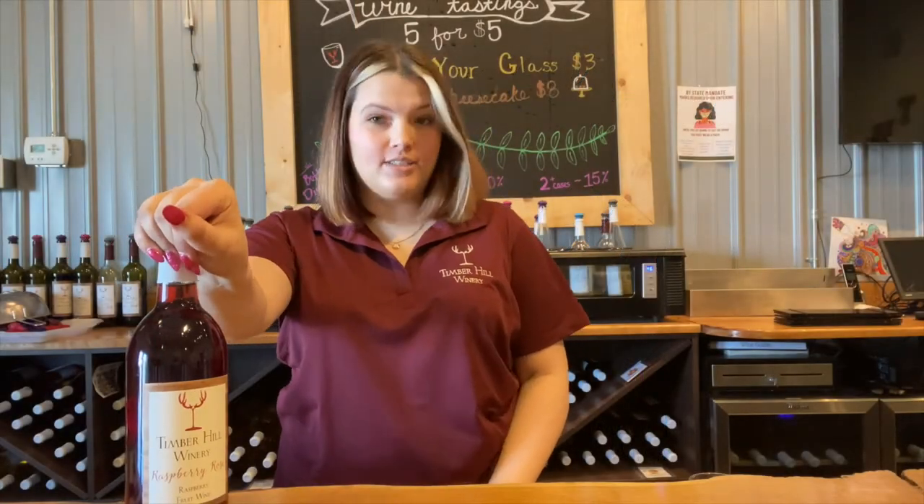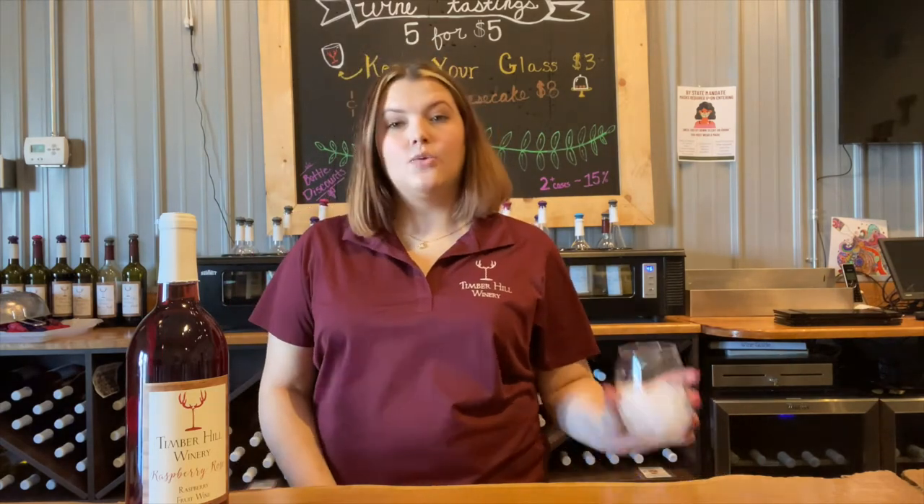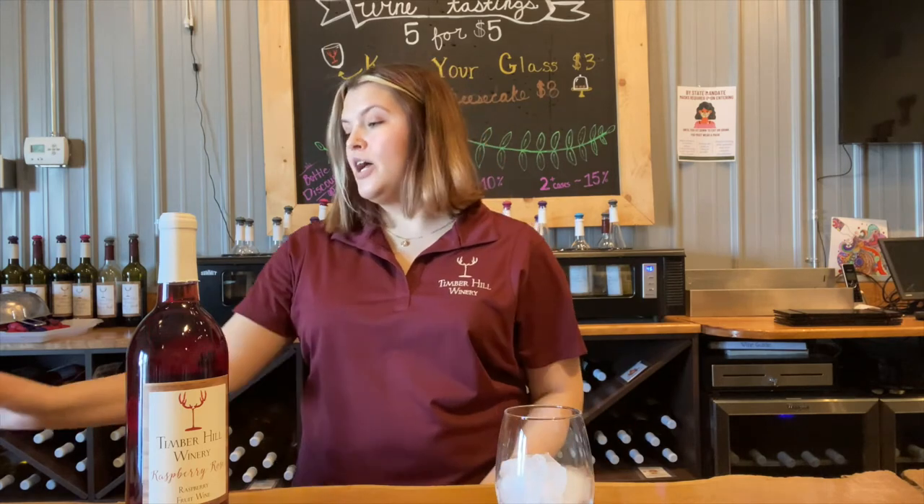Welcome back to Poor Decisions. Today we're going to take our raspberry rosé and make a mule. We decided to call this one the Milk Mule, so we're going to start off with some ice.